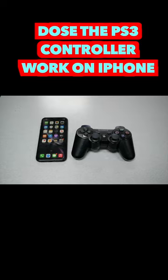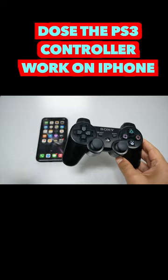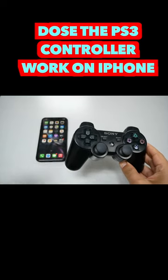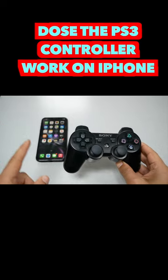In one of the previous videos I tested the PS3 controller and it worked perfectly with Android. But what about the iPhone — will this PS3 controller work or not? We will find out right now.